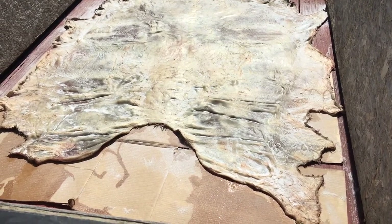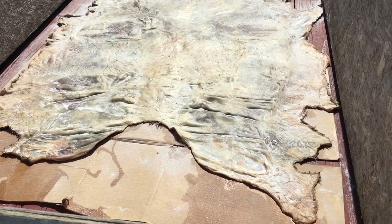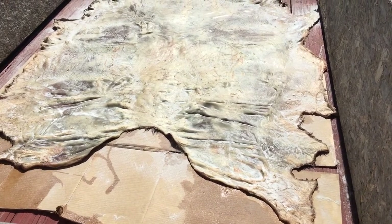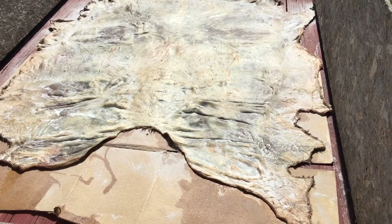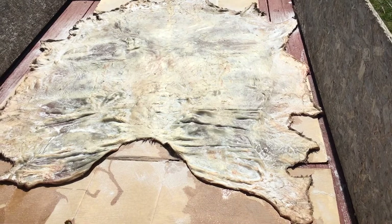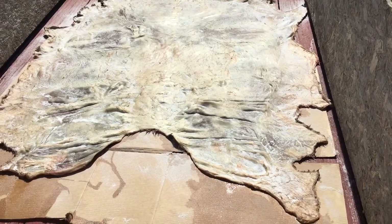It was really cold when we did it, but it's getting warmer. Spring is here almost any time. And so I wanted to get started on this new project. This particular animal was really, really nice.